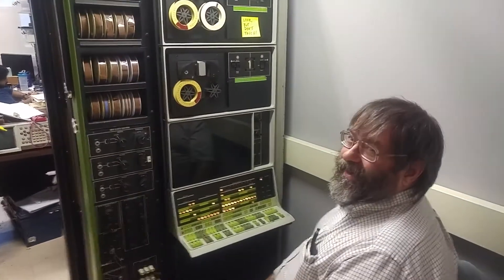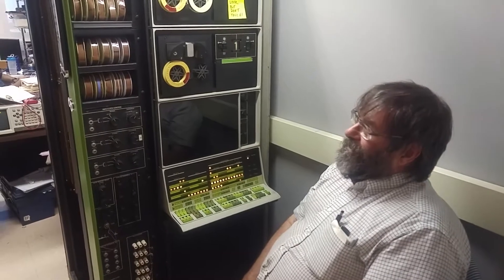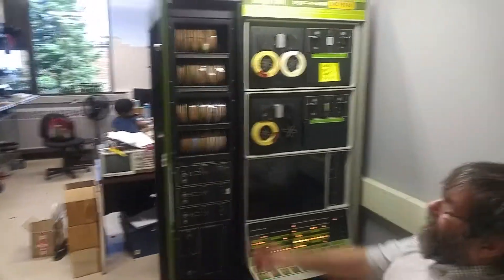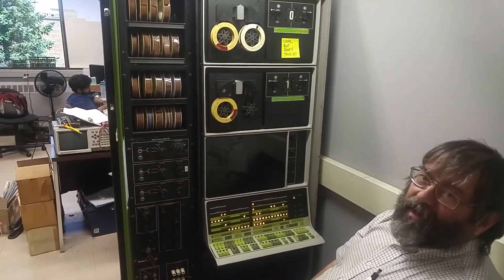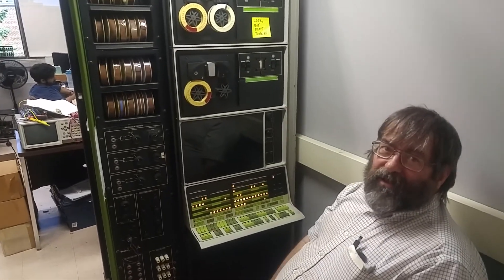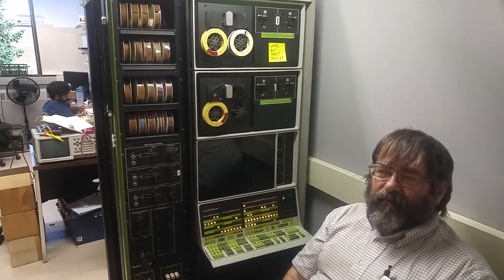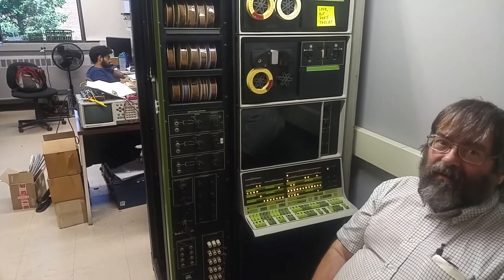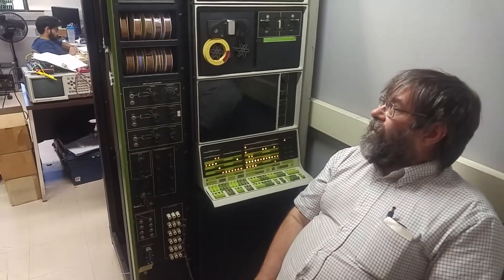We had these 26 tapes and part of Warren's goal in getting the machine up and running is archiving them. We don't quite know what's on these. Some of these could have been used for research - there's one labeled experimental OS-8 and we think that's where his experiments were. We'll have to look at the data; we don't expect there would be any privacy concerns, but we'll look into that. Anything that's not sensitive will be made available to the community at large.